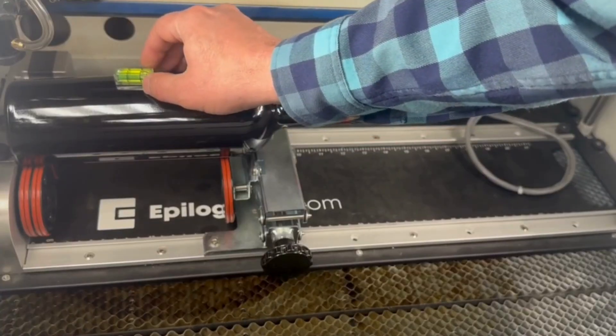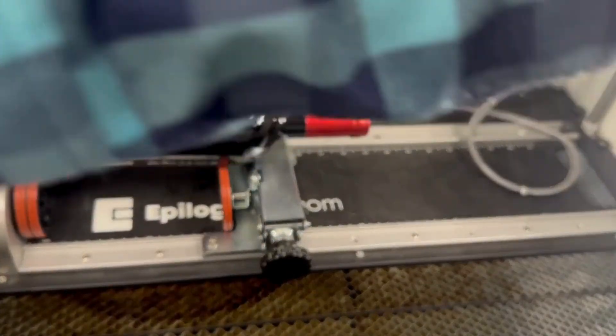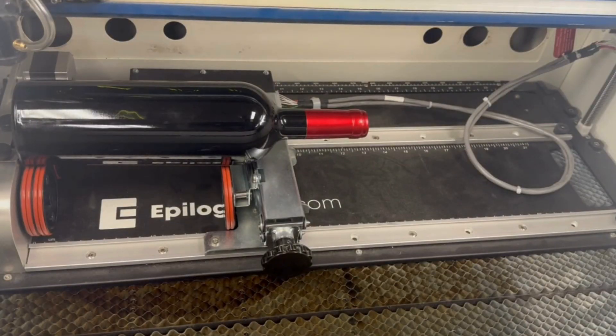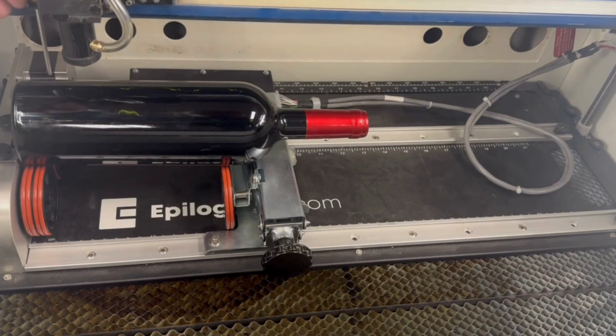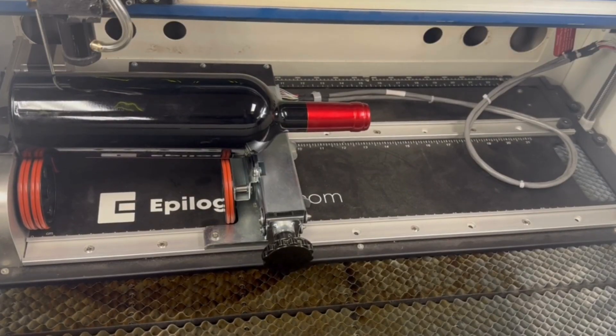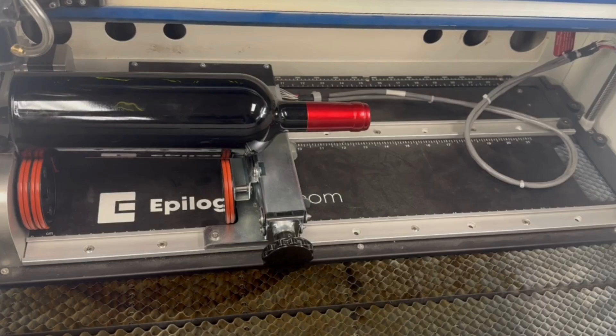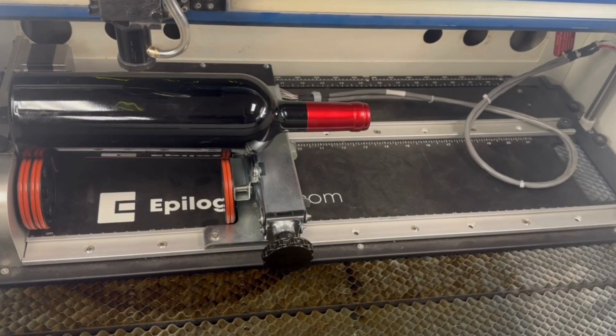Once I have the bottle placed, I just need to level it. I'm going to use this crank until my bottle is nice and level. Finally I'm going to focus the laser — I'll pull this over a little bit, put on my focus gauge, and then lift the table until it's just touching that focus gauge. That looks great. Now for positioning, I'm going to jog the laser over to the center point of the bottle, then press centering point on the display panel. And we're ready to go — we can send the job over now.